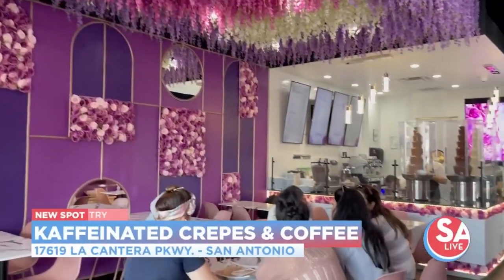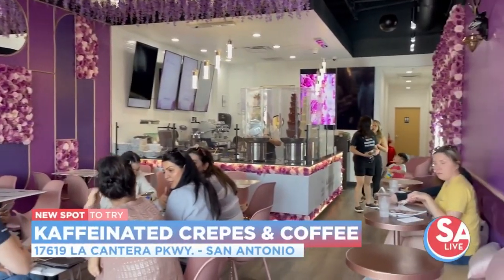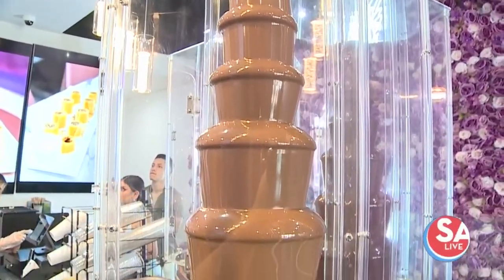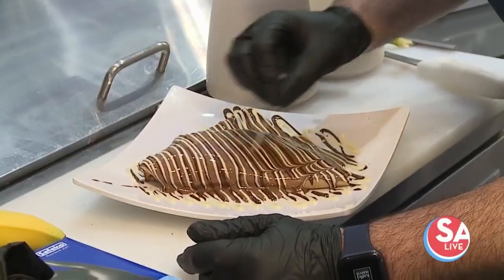One of the newest coffee spots in San Antonio — and it's one of those Instagrammable spots you just can't miss. I'm talking about Caffeinated Crepes and Coffee. So excited to be here, and I'm joined today by the owner of Baja. Thanks for having me. Thanks for coming by. I'm excited.